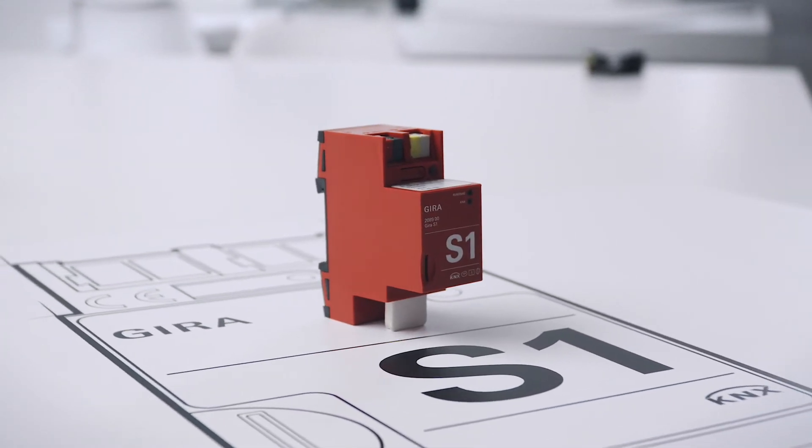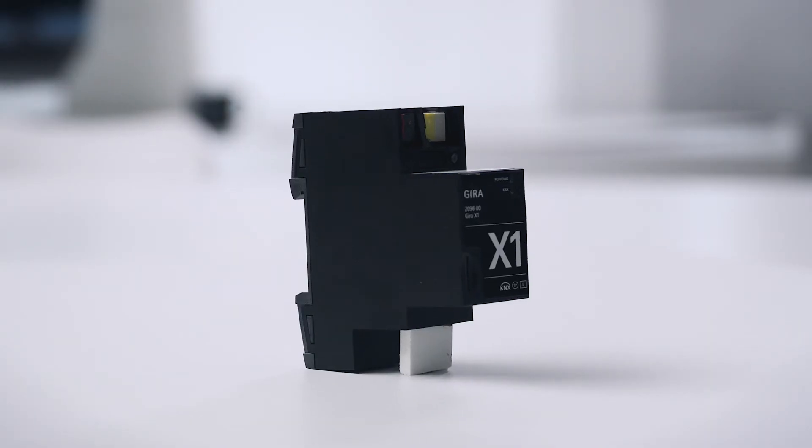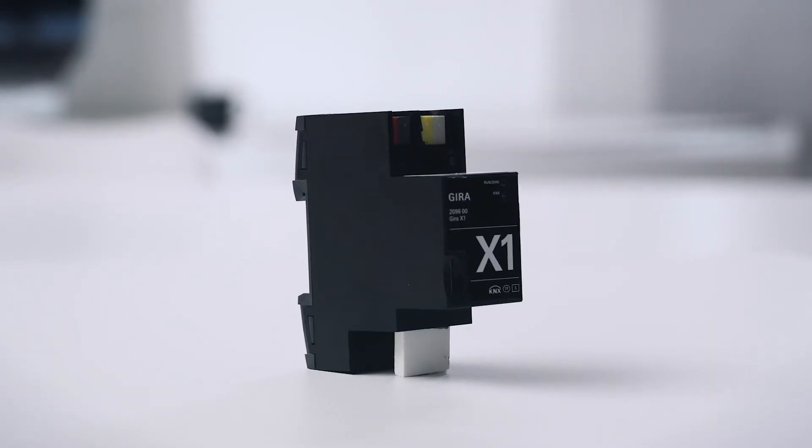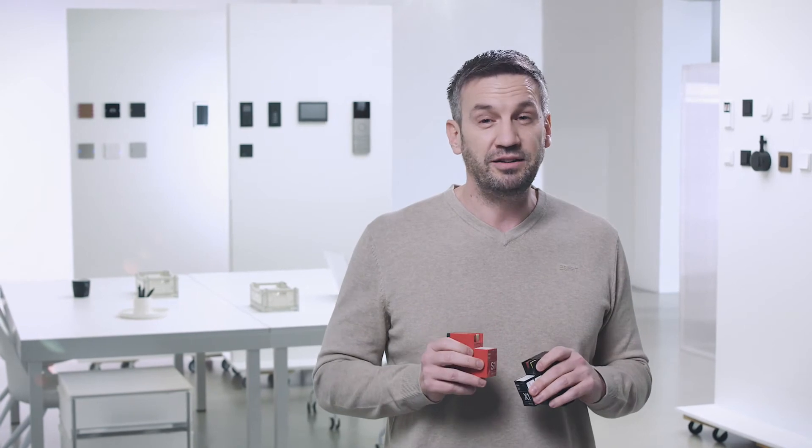Ghira KNX RF gets even smarter in combination with the Ghira S1, which protects your home against unwanted access from the outside, and the Ghira X1, which controls and networks all the functions and devices. Heating, lighting, photovoltaic, blinds, music — simply everything can be connected. Voice and app control are also possible.